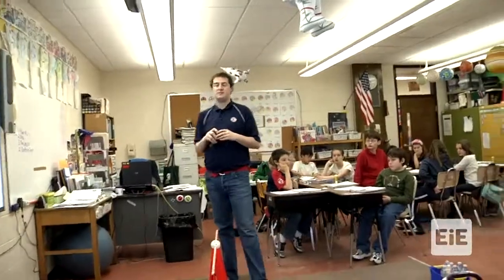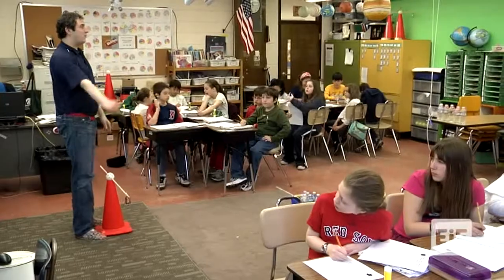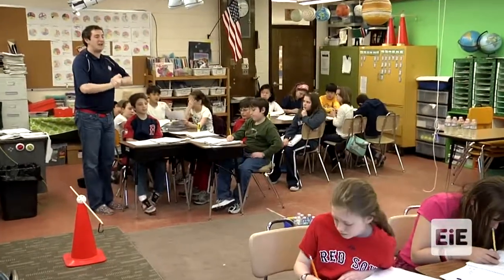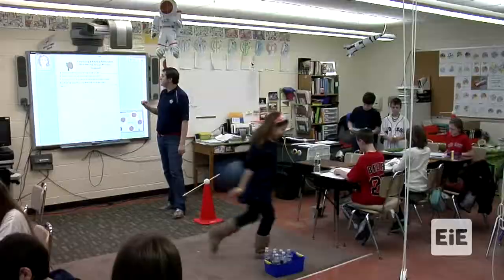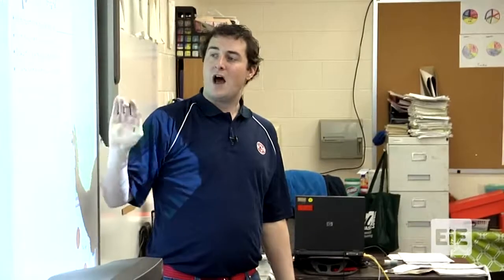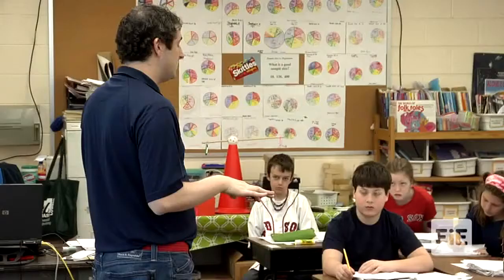What are some things you already know about simple machines? We're going to do one more step — we're going to imagine. I want you to return to your regular assigned seats. I'm separating you from your group because I want you to have different ideas. Write down which simple machine you have to use, what other simple machines you're going to incorporate, and draw a picture of an idea. I want your ideas to be original — don't look at your partners.